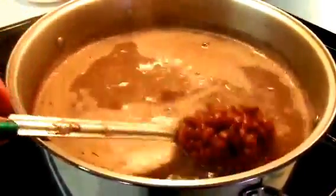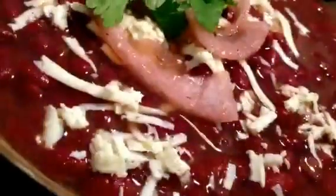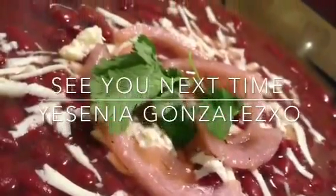I hope you give this recipe a try. It's real easy to make and very delicious. If you like this recipe, please give it a thumbs up and subscribe to my channel. Bye!